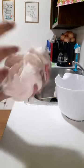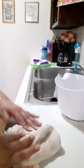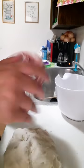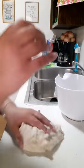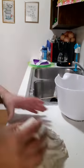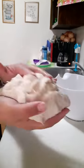My dough is still a little bit moist, which is a good thing — you can see it still has moisture in it. When the dough isn't sticking to your fingers anymore, that's how you know it's ready.